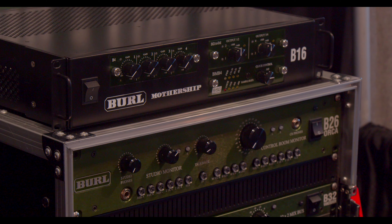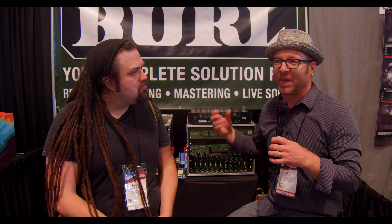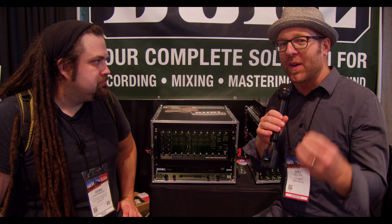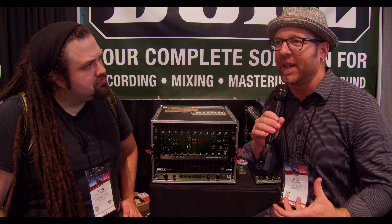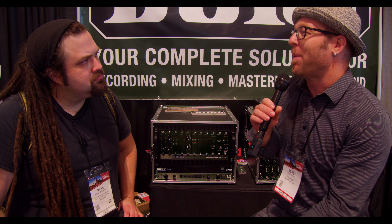Next we have the B26 controller monitor, which is incredibly open — really for transparency, hearing your mix, the imaging, the width, the clarity. Above that we have the B16, which is our two-slot mothership interface — our smaller version with two slots for daughter cards. Next we have our two-channel D-to-A, and again everything we do is all class A, all discrete, with no capacitors in the signal path.